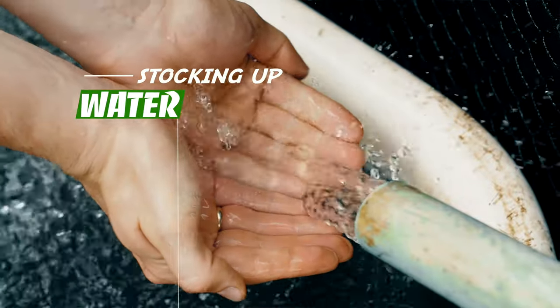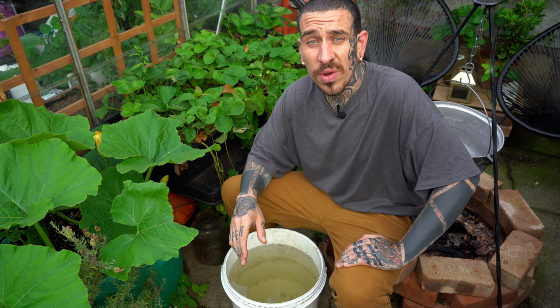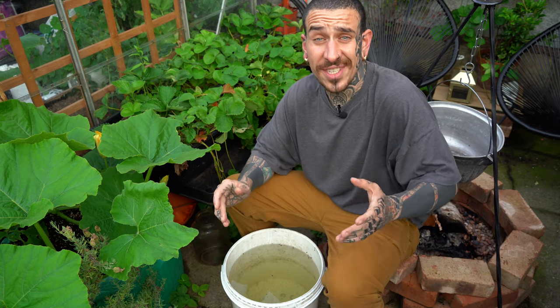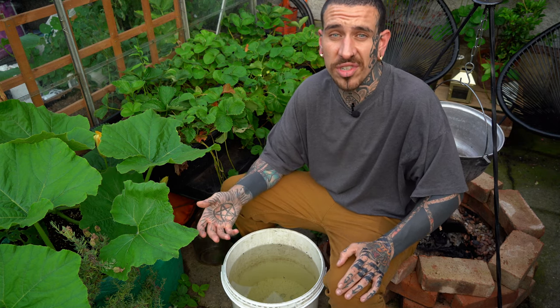Water is the most important item in a food stockpile. The human body is made of about 70% water, so it's only natural that if you would like to survive you would need a lot of it. You can live for several months without food but only a few days without water. Therefore you must stock a good amount of water in reserve and also secure an alternative source in case of emergency.